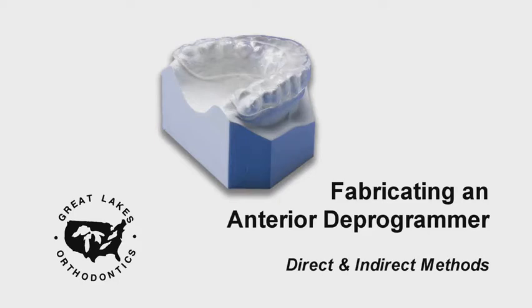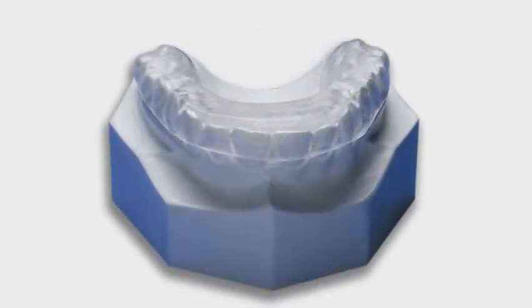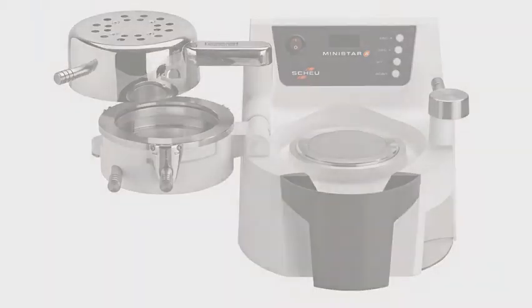This video will demonstrate the technique for fabricating an anterior deprogrammer both directly in the mouth and indirectly in the lab. For this technique, we will be using the MiniStar Thermal Forming Machine. The MiniStar segment of the technique is the same for both procedures.